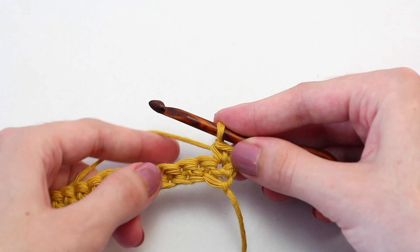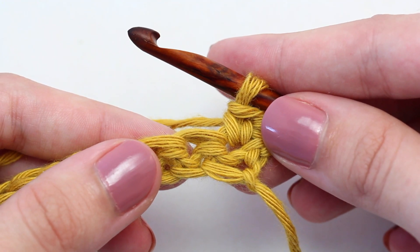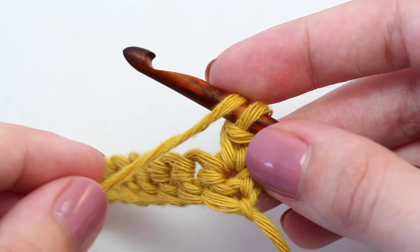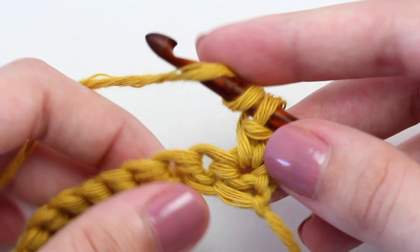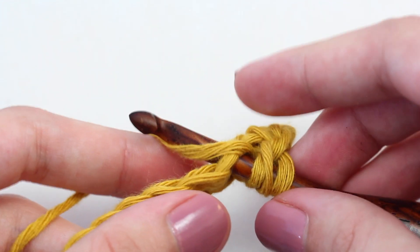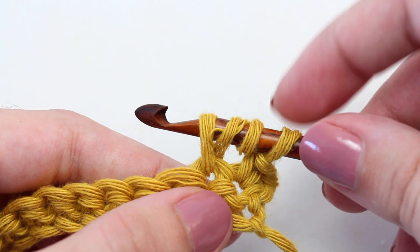Now crochet a triple crochet in that next stitch. To crochet a triple crochet, yarn over twice — one, two — then insert your hook in that next stitch. Yarn over and pull back through. You should have four loops on your crochet hook.